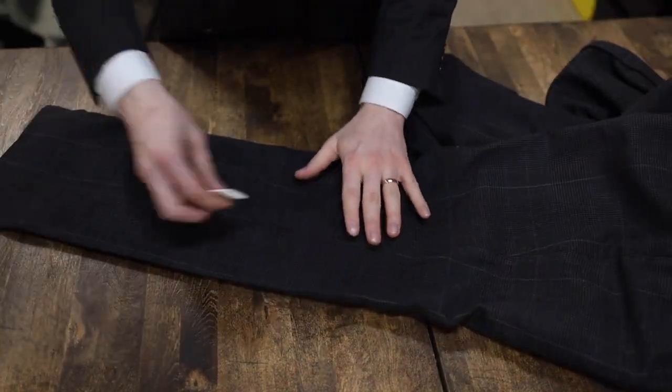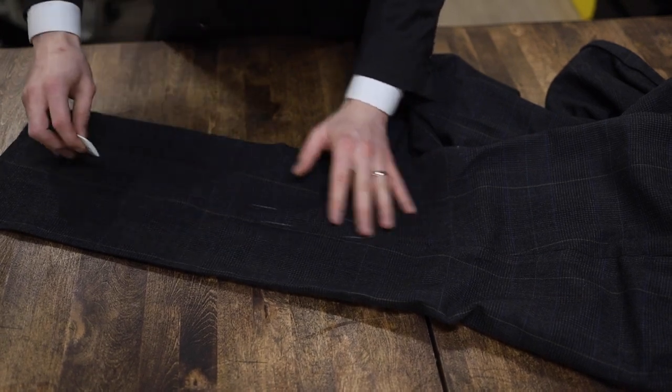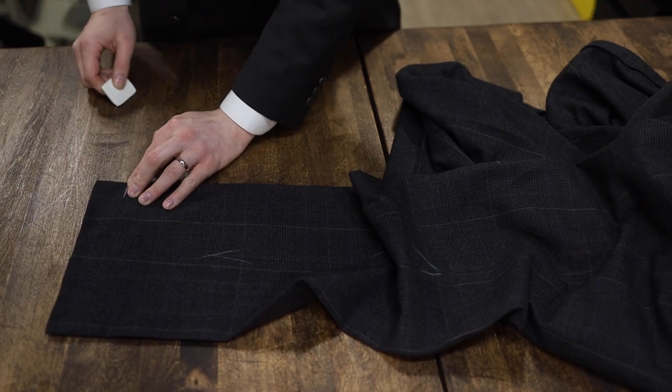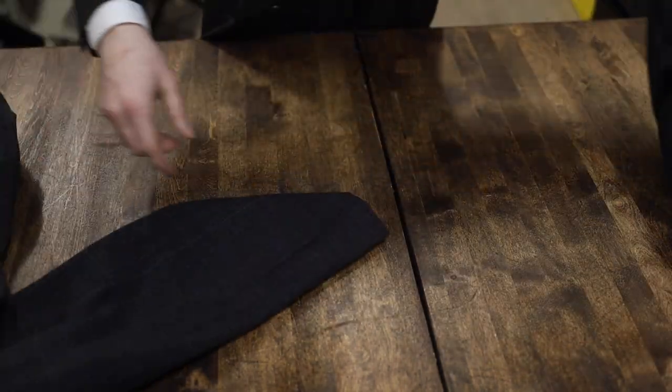And then this is the fun part because we want a bell-bottom flare. To accentuate that, we want to take it in slightly on the knee, letting it back out tapered nicely — almost making just a little hump right there. And then obviously hem it, but we'll end up doing that once we get all the other jobs done to make sure that it's perfect.